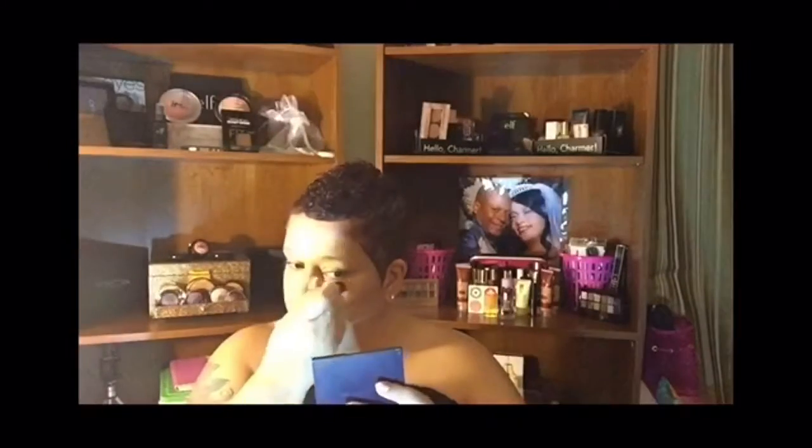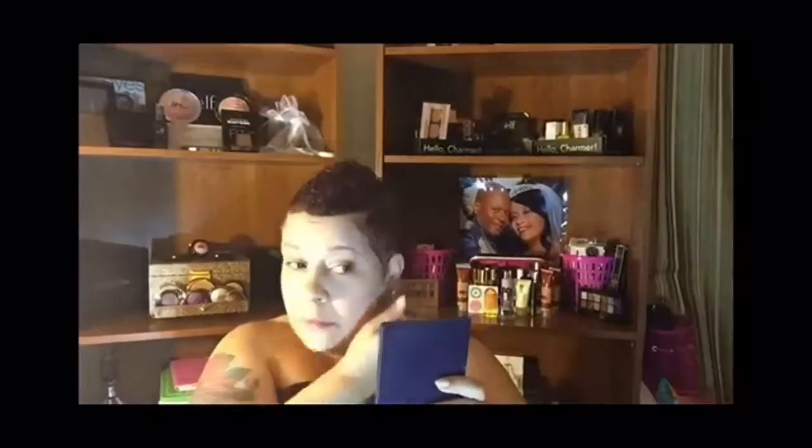Now I'm going to apply my Maybelline Instant Age Rewind concealer, and I'm going to once again use my ELF stippling brush to work the product in. And here I'm going to just set my face — not really bake — with the NYC loose powder.